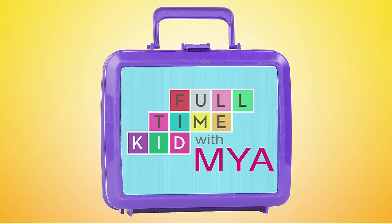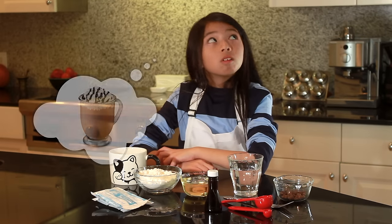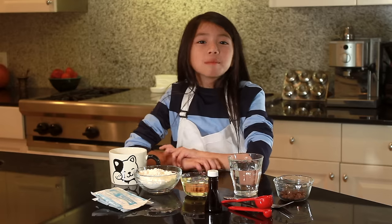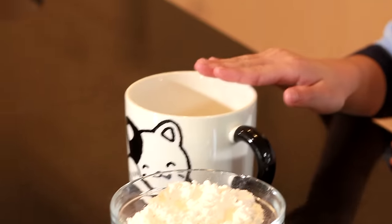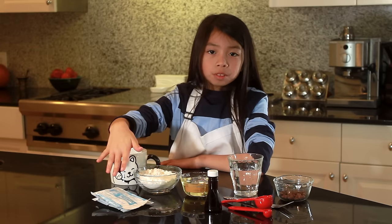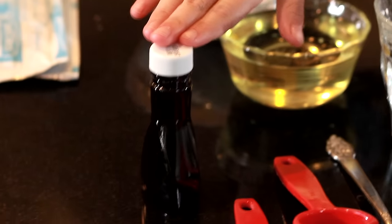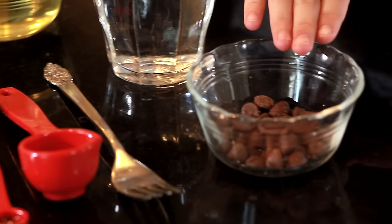Full-time kid with Maya. Hot cocoa or brownie? I know, I'll make both! To make a hot chocolate brownie in a mug, here's what you'll need: a mug, two packets of your favorite hot chocolate mix or six tablespoons, four tablespoons of flour, two tablespoons of canola oil, three tablespoons of water, a fork, one-fourth teaspoon of vanilla extract, and a handful of chocolate chips.